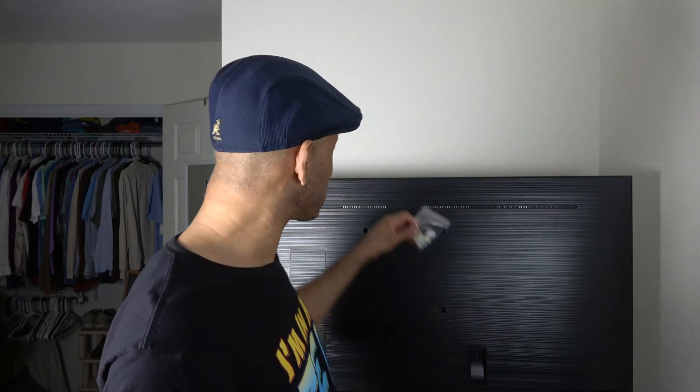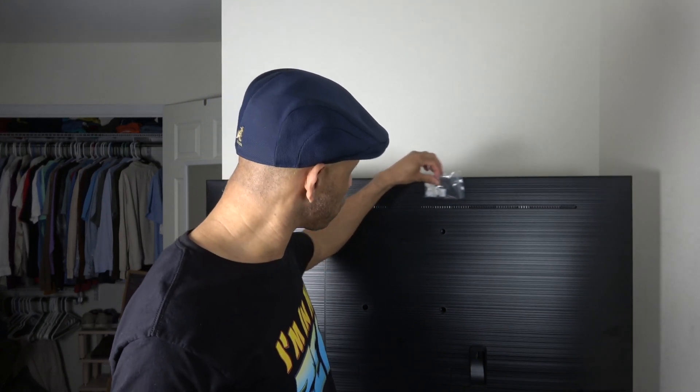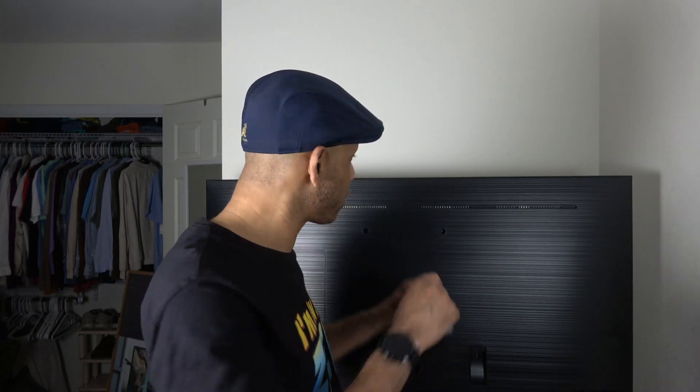The last thing in the box is these clips. These clips are what you're going to use to connect to the back of the TV so you can line the strips up and they stay in place. The strip does have a sticky back, so you can peel off the little paper, paste it on the back, and you don't have to worry about it falling off. I'm just going to start laying out the strip and see what it looks like on the back of the TV.